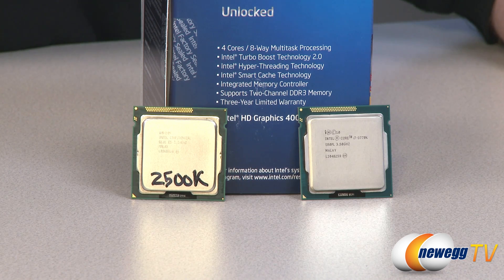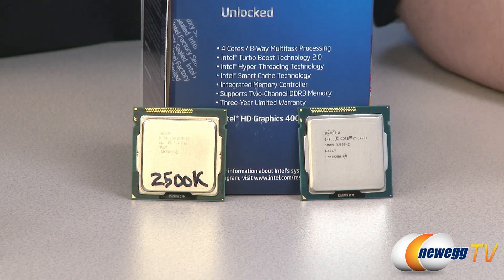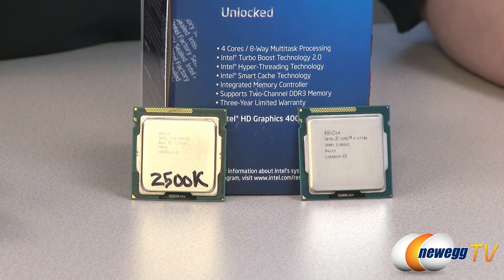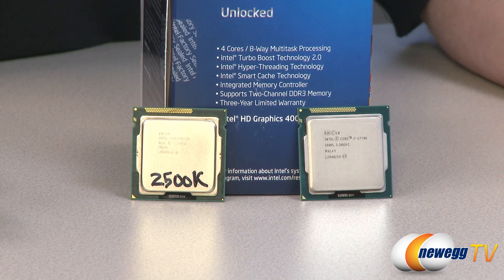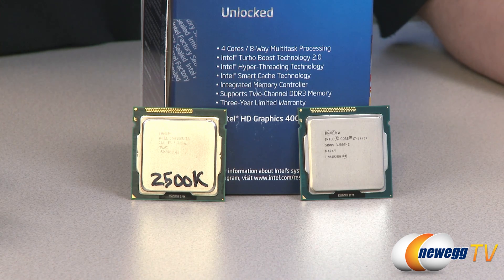Now let's talk about what's different. Ivy Bridge is a tick in the cadence of Intel's processor releases, meaning it is a new, smaller manufacturing process — down to 22 nanometers for Ivy Bridge versus 32 nanometers for Sandy Bridge. That makes the die on the processor smaller, at 160 square millimeters for the 22 nanometer Ivy Bridge processors. They have also packed in more transistors due to the manufacturing process shrink — you get 1.4 billion transistors in the third generation core processors.